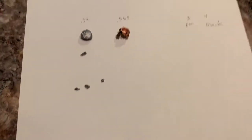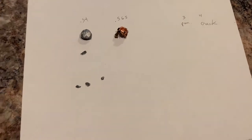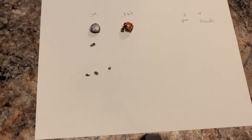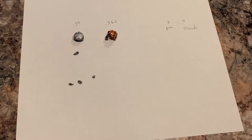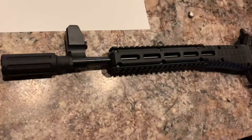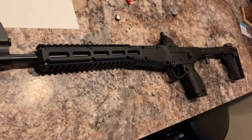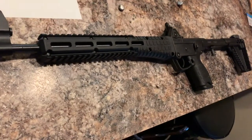Hey guys, it's the Ballistic Celt again. We're doing a 9mm budget hollow point review. Everyone's testing their pistols and stuff, so I'm just trying to get some YouTube data out there for all you guys that use full-size 16-inch barrels on your 9mm carbines.